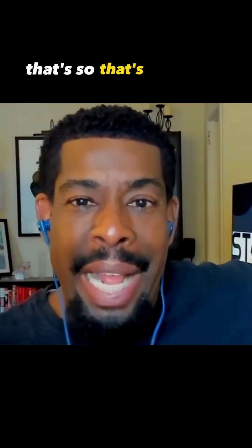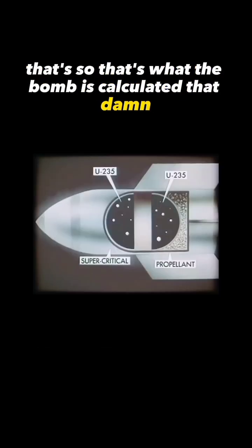There you go. Oh my God. That's what the bomb is. Calculated that. Damn.